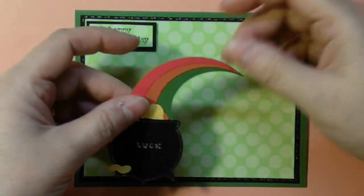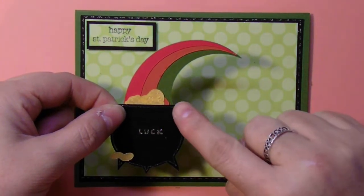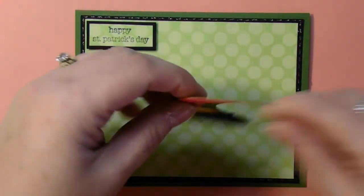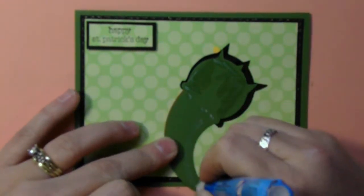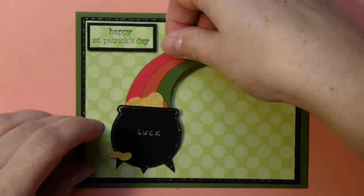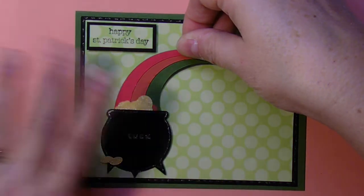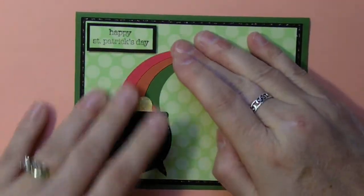I thought it was a little plain. Sometimes when I just use cardstock, some of my images end up being very plain. So I took my Gelly Roll pen again with the glitter and went all the way around, coloring all of the gold. I also have a very tiny stamp that says 'luck.' I'm going to take my two-way glue and place the pot of gold more towards the bottom left corner, so it doesn't touch my raised sentiment.